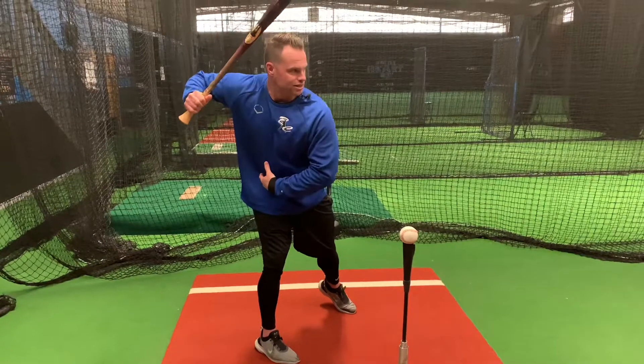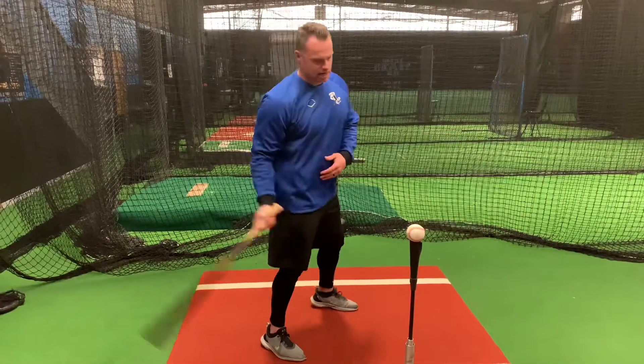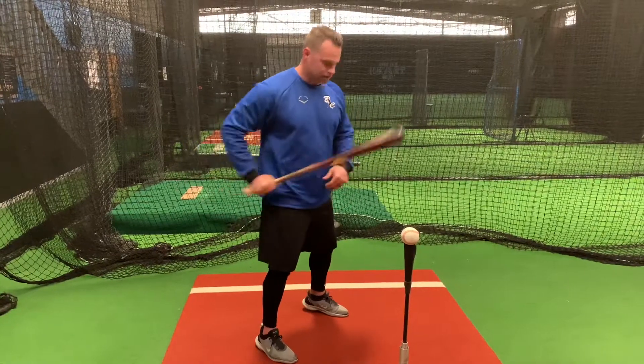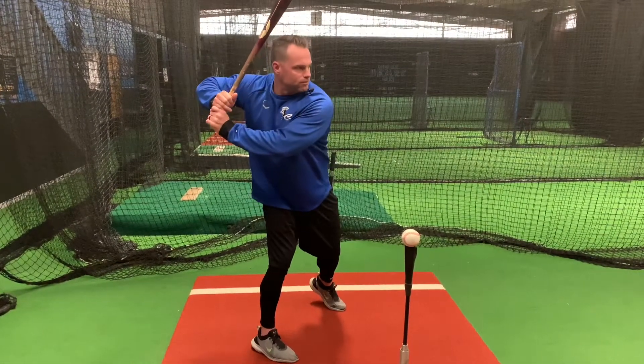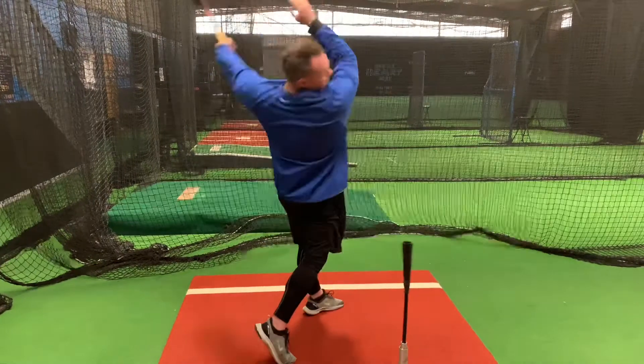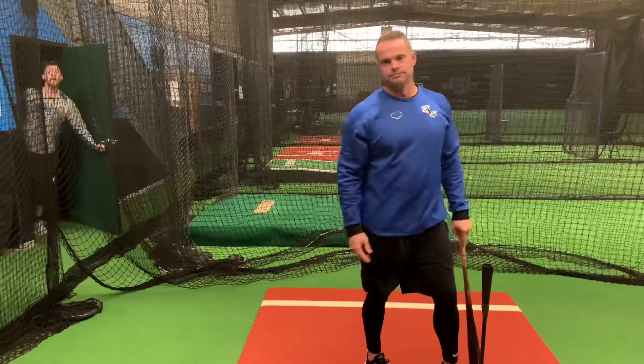This is going to help you understand how to launch the swing correctly, getting the barrel on plane behind the ball and through it for a long time. It's going to help ignite the lower half first. So here's what we're doing: pull back slow, wrap around the rear hip — tension, tension, tension — and release. Don't forget to stay hungry, stay humble.